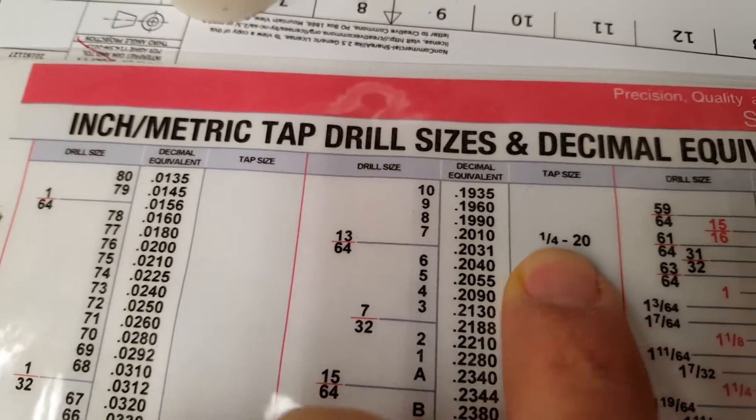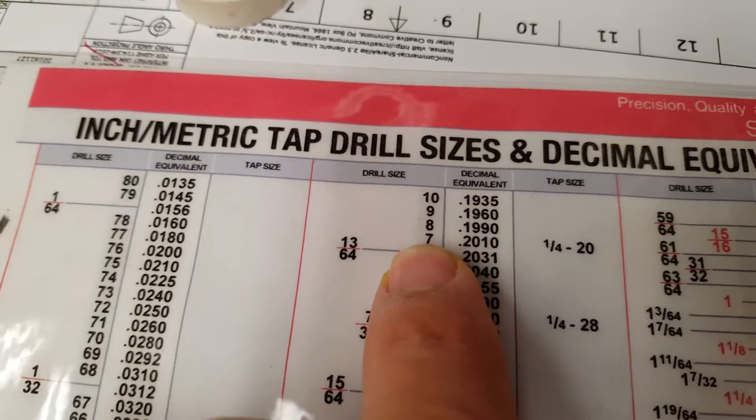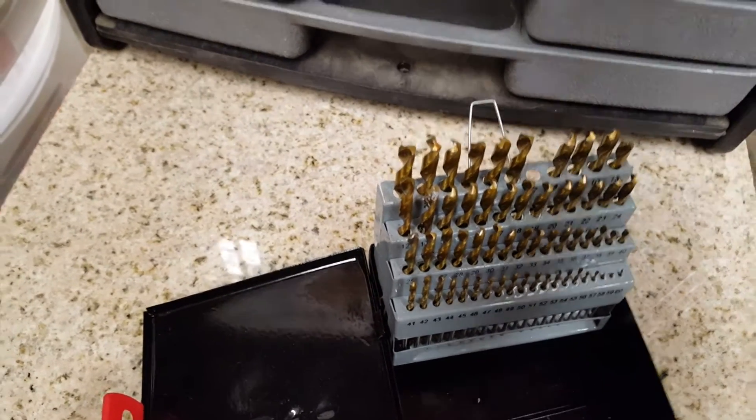1. Use the right tap drill size from the drill chart. See the video description for a link.